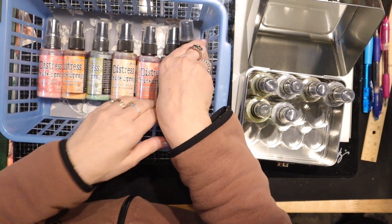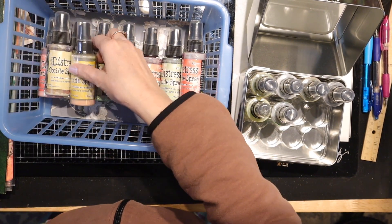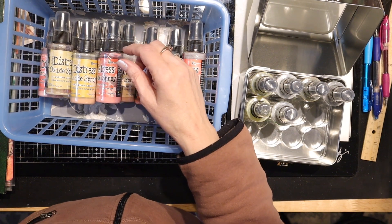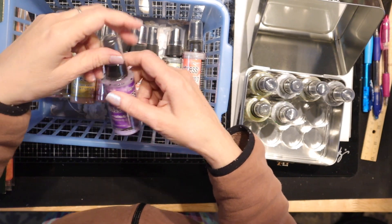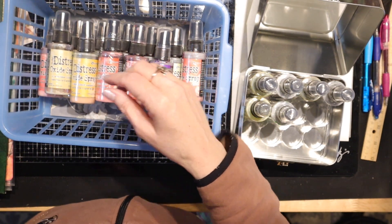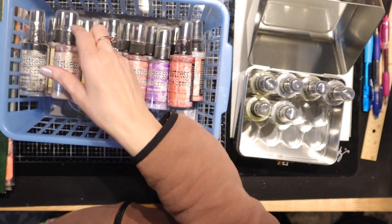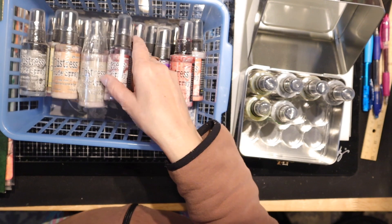A lot of people love these and I think they're really pretty, but I use the more plain spray inks like the Dylusions and the regular Distress Spray inks. I also want to let you know that a lot of the other de-stash stuff is now 20% off.